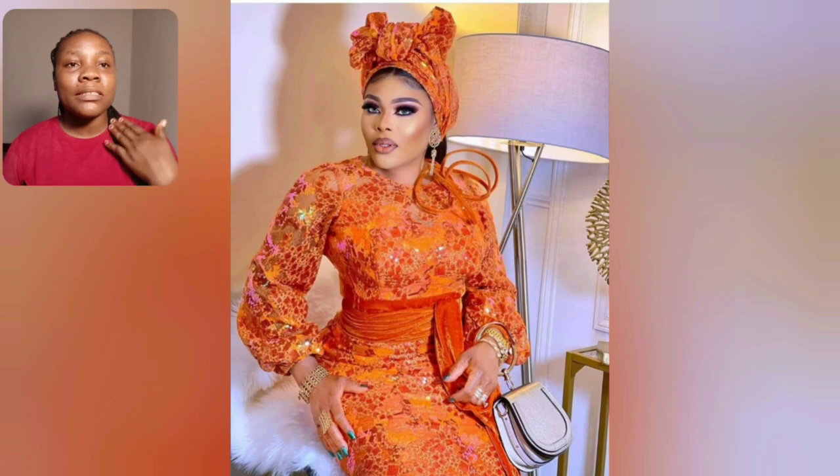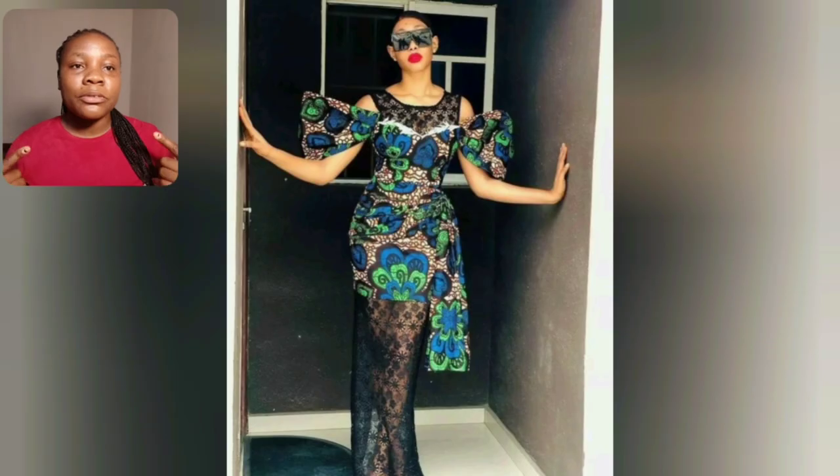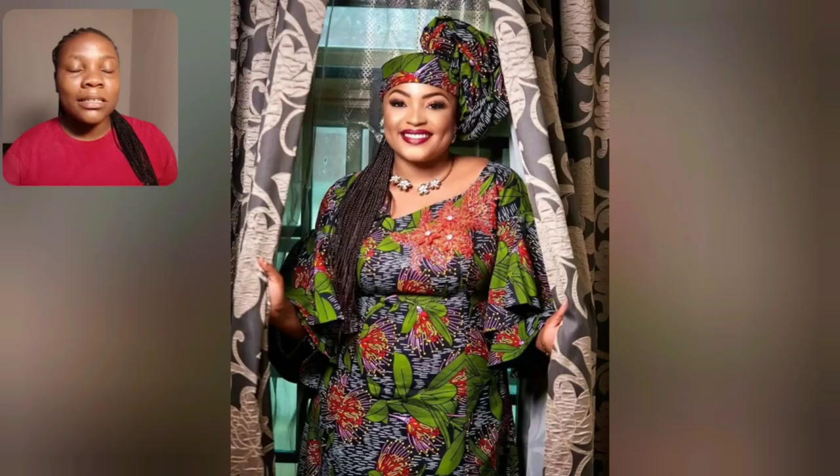This orange sequence style is just everything. I love that design — the neck area, the head wrap — simple but beautiful. Look at the Ankara prints on this one. What do you think about the lace they used in designing this style? Do you like the lace, or could they have used a different lace? Let me know in the comment section.